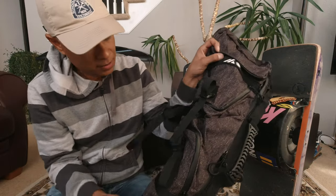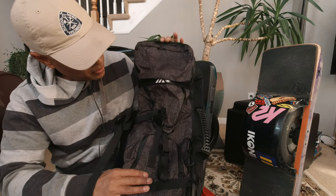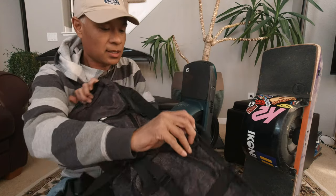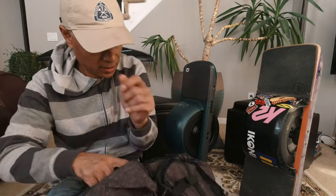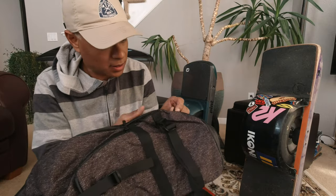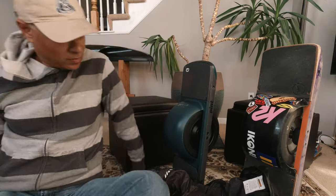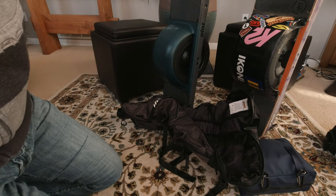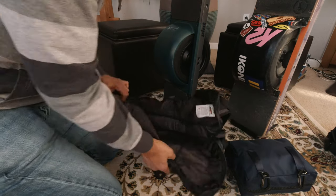Let me go ahead and pop this thing out and do a test of it. Here we go, first look at the Craft and Ride backpack for the pint. It's definitely a lot smaller than the XR. Let's pop the pint in and see what we've got. The material seems a lot thinner than the XR — I'll double check that in a minute.